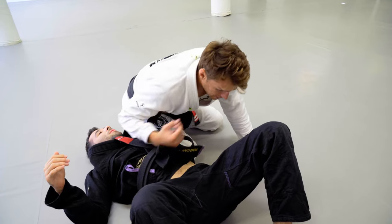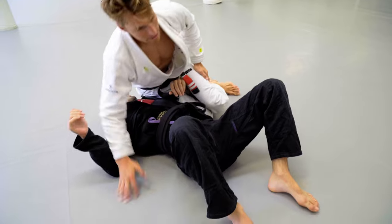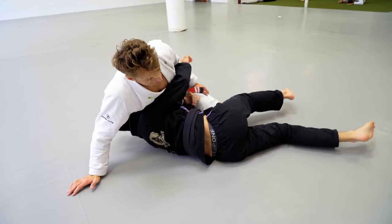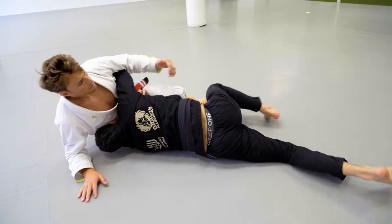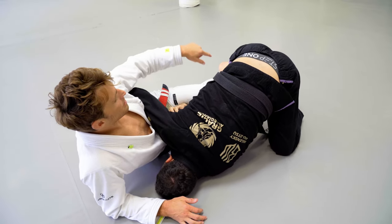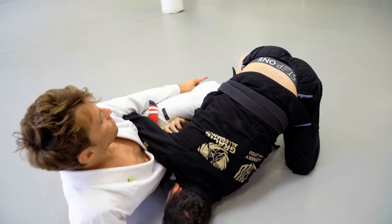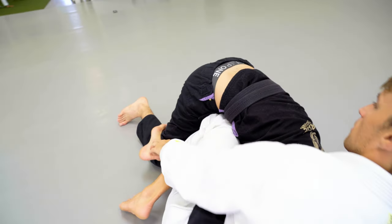The same thing applies here — I come to my elbow before I move my hips at all. I can force him to roll; if he doesn't want to roll, by just turning to my knees he has to roll or tap. I get to my knees, coming to side control, pinch the knees together again. He's trying to turn in — he's very likely not going to stay flat. Notice also on this side, my hook is on the outside of his knee.